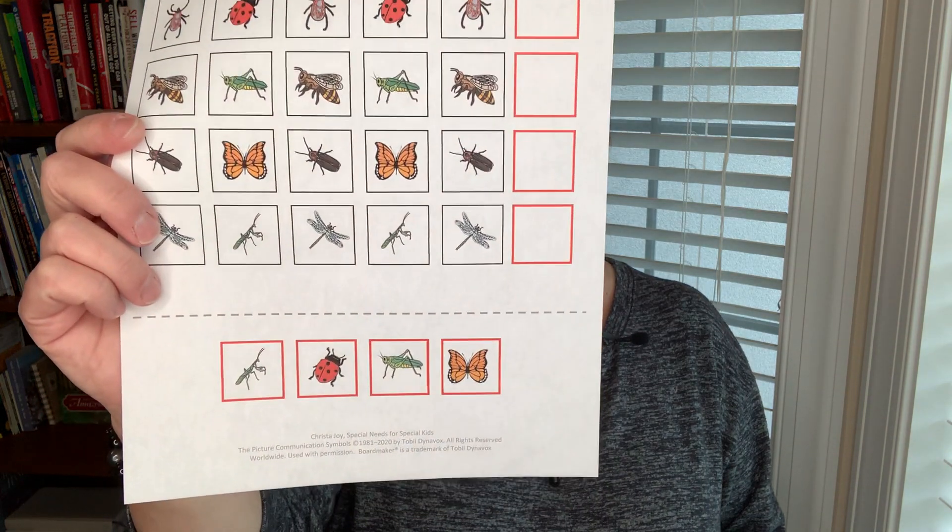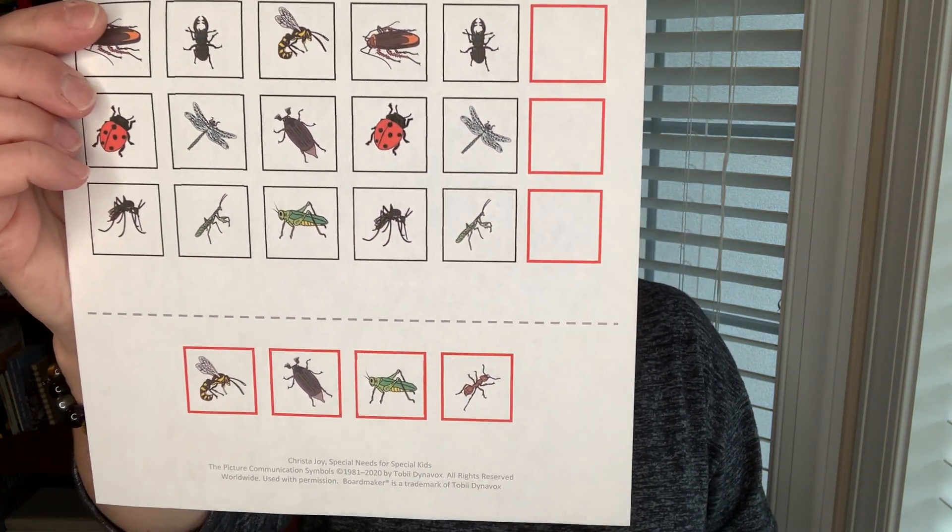Hi, this is Krista Joy with Special Needs for Special Kids, here with another edition of Free Worksheet Wednesday. This week students are going to be doing some patterns with insects. There's an ABAB pattern as well as an ABC pattern.